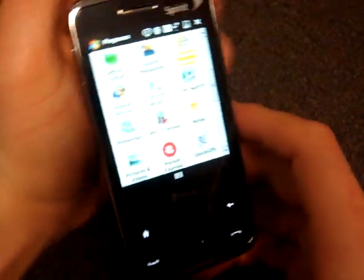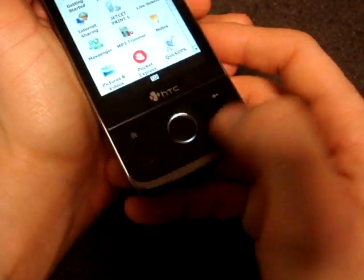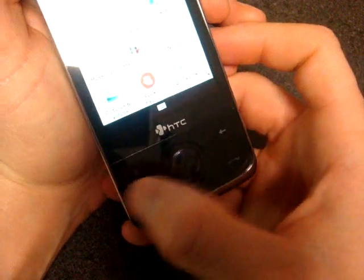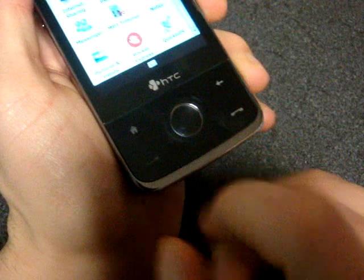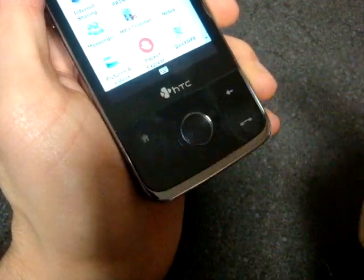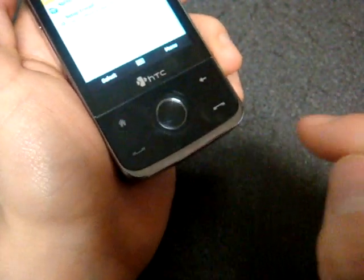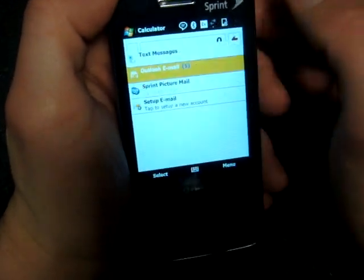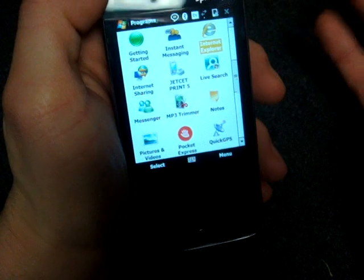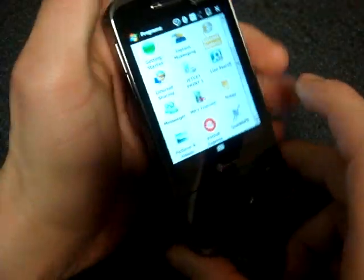The other piece of functionality is program launching. Instead of just these four hardware buttons, we now have four programmable capacitive buttons. I've set the home button to open messaging if I double-tap it — and there's messaging. I've set the call start button to open the calculator — and there comes the calculator. Very useful, especially because out of the box the Touch Diamond and Touch Pro really don't have that many customizable hardware buttons.